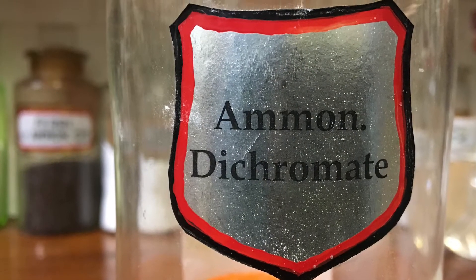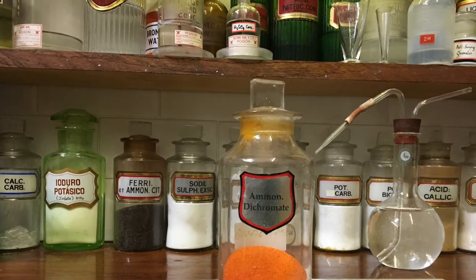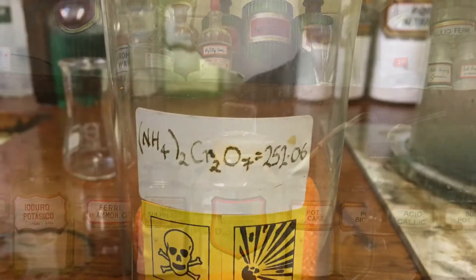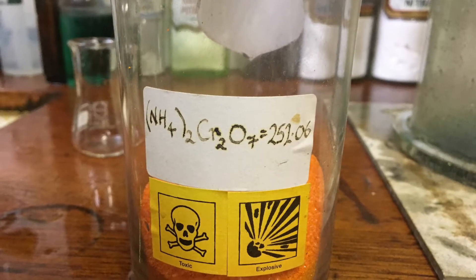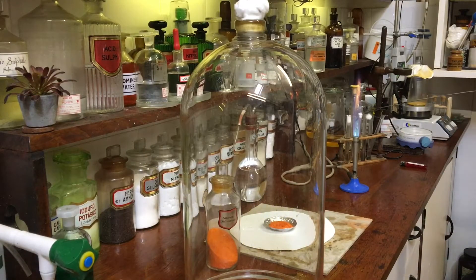Welcome once again to my laboratory. We're going to be looking today at some ammonium dichromate, one of my favorite chemicals, and I'm sure it's one of yours. Now ammonium dichromate has a beautiful orange color to it, but as you can see it's highly toxic, and therefore without a fume cupboard I'm just going to do this thermal decomposition in a large bell jar to contain the chromium oxide we're going to produce.